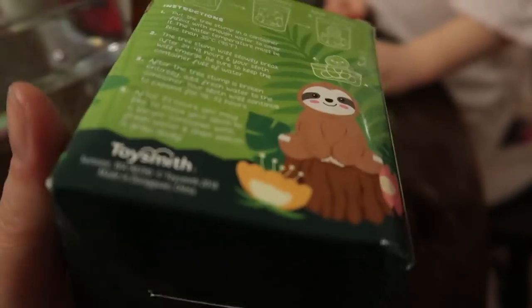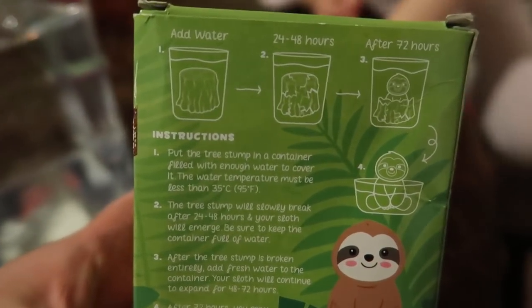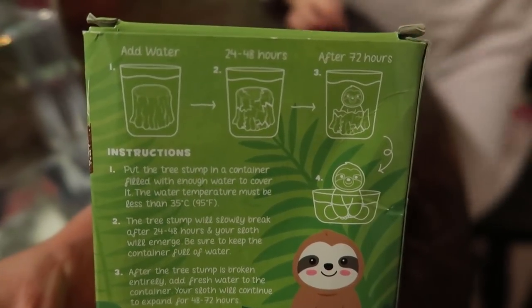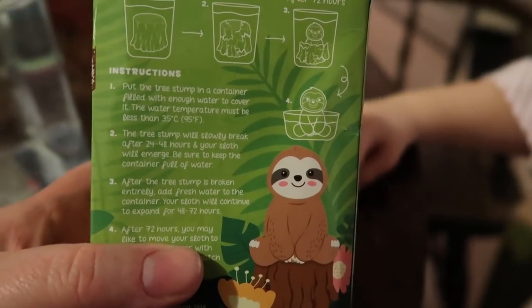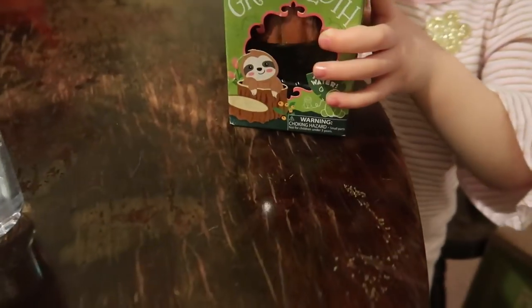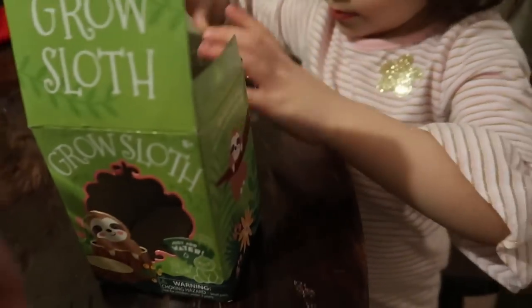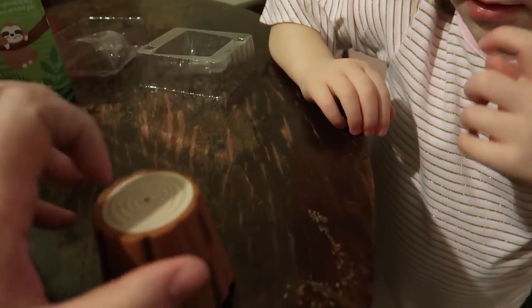It's slow growing, but worth hanging around for. Get it? Hanging around for. So according to the instructions, you have to add water and after 24 to 48 hours, it will break open. The stump will break open and eventually reveal a growing sloth. So, ready to open that up? Yep! We have our container of water here. It says to fully submerge. Whoa! I wasn't expecting it to be hard — it's like hard plastic.